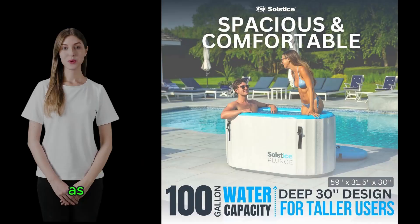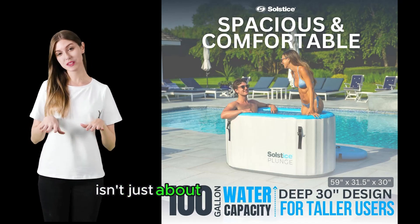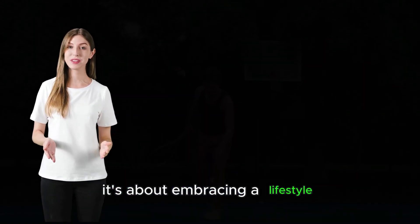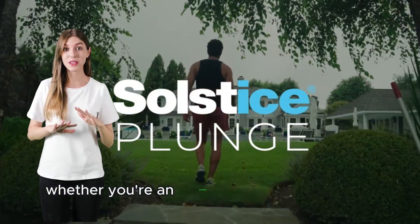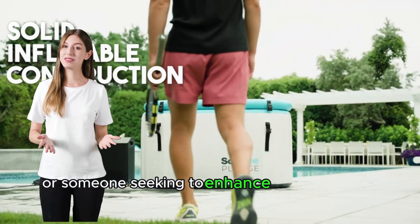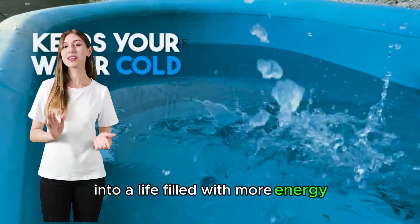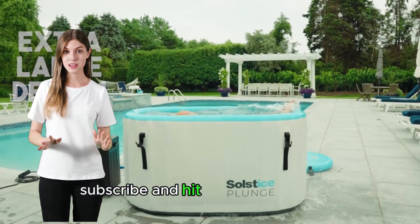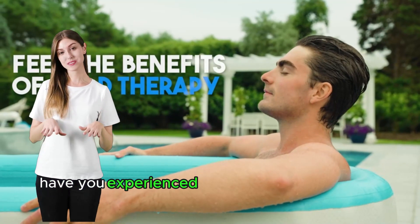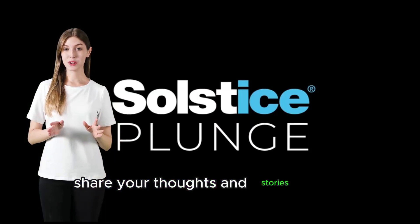As we wrap up, it's clear that the Solstice Original Inflatable Cold Plunge Tub isn't just about enduring the chill — it's about embracing a lifestyle that brings forth vitality, health, and joy. Whether you're an athlete looking for recovery or someone seeking to enhance their daily well-being, this tub invites you to take the plunge into a life filled with more energy, happiness, and resilience. Don't forget to like, subscribe, and hit the notification bell to keep up with our latest reviews and wellness tips. Have you experienced the transformative power of cold plunge therapy? Share your thoughts and stories in the comments below.